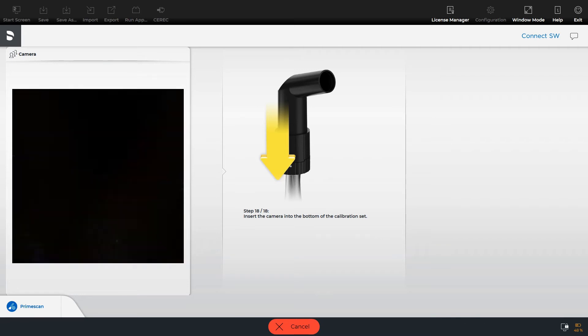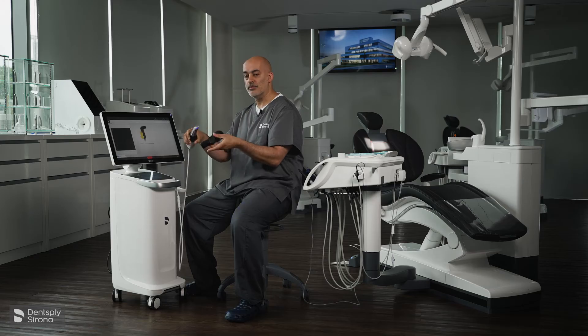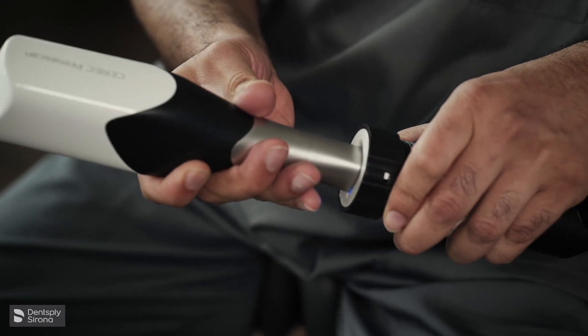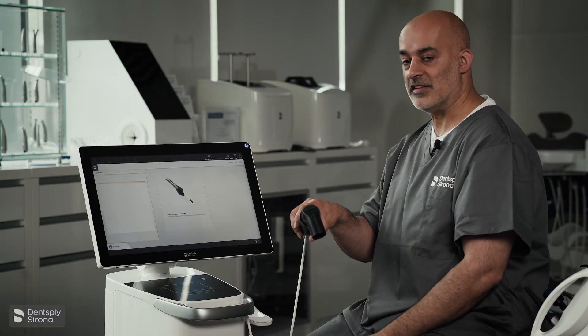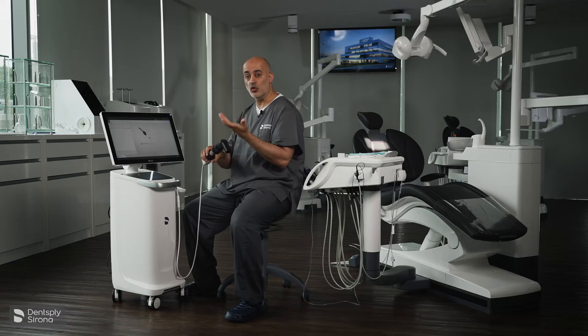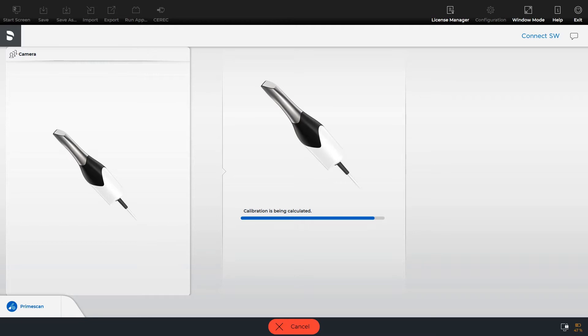Now at step 18, it asks you to insert the camera into the bottom of the calibration set, which is the white part. It's just capturing that last image. It takes approximately three and a half minutes for the total calibration. Just to remind you, this is done once a month for trueness and precision.